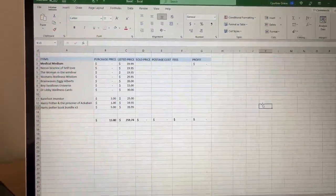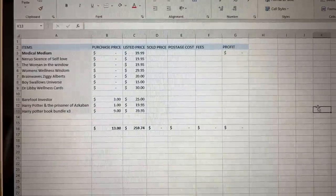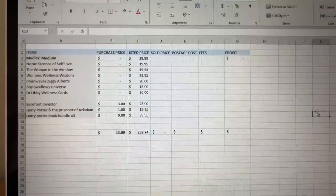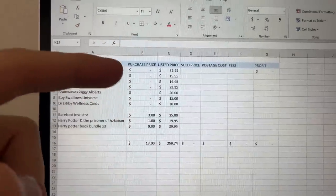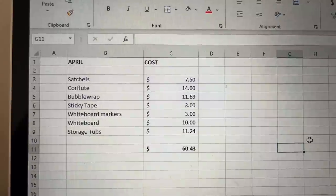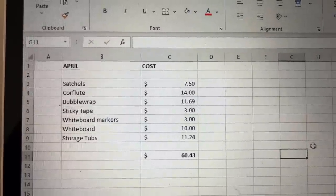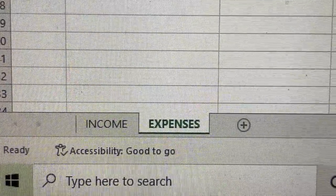The next step was creating an Excel spreadsheet for Courtney to track her books. It's a basic template capturing purchase price, listed price, sold price, postage, and fees to give her overall profit. She can see she bought books from a thrift store for $12–$13, with others coming free from home. Today we spent $60.43 total on supplies, itemized per unit. Courtney will keep updating this monthly to track her numbers. Simple sales income and expenses — we're good to go.